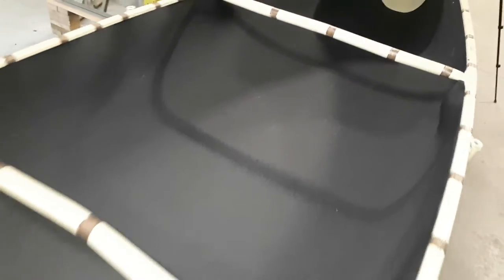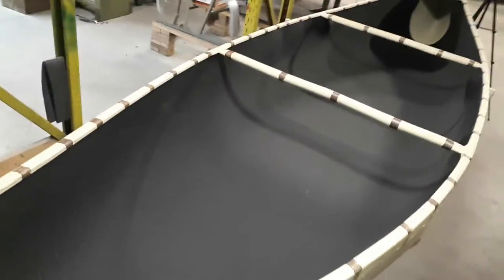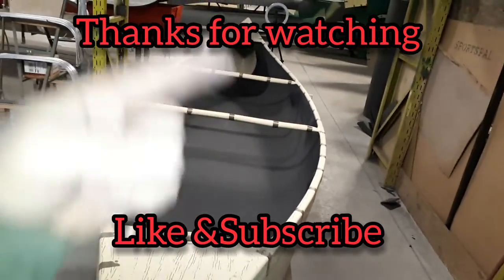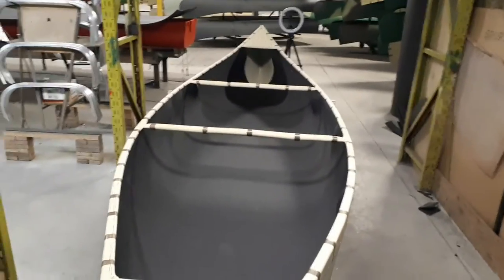And there we have it — the foam liner change in a Sports Pal Radisson canoe. There are going to be a few little bumps where the foam doesn't seem to sit quite flat, but when you put your ribs in on the spots where we marked them, that's going to hold it flat as you're installing the ribs. If you guys have anything you want to see, drop me a line through the YouTube channel. Like, subscribe, hit that bell — thanks for watching, and until next time, I'll see you on the water.